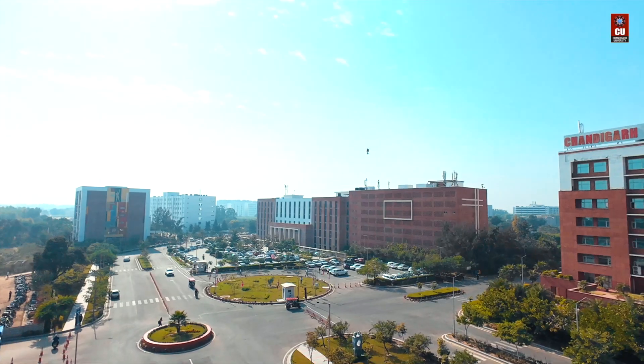Then I will put this drone on the RTH mode. From where I started this drone, or where I acquired this drone, it will come back to its original position only. So at last, I would say that I thank the Chendiket University.